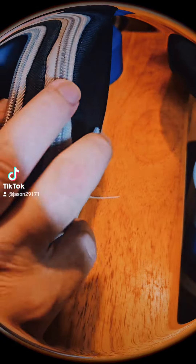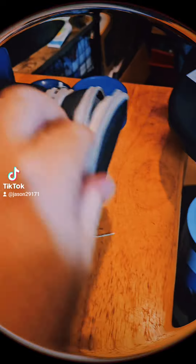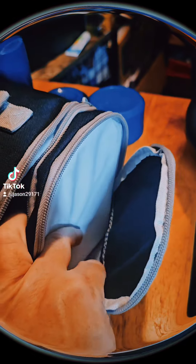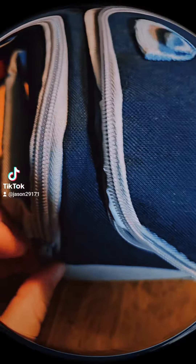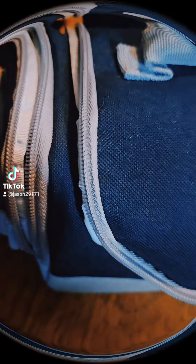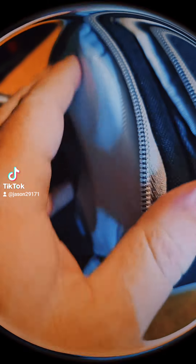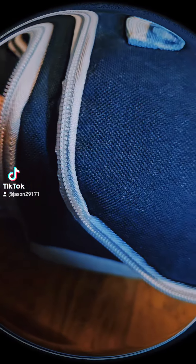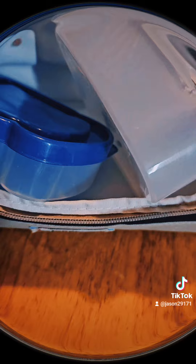It has a compartment on this side — I don't know what that's for — but it has one on this side as well. I don't know what you would put in these side parts. Maybe something to keep things cold, I don't know.